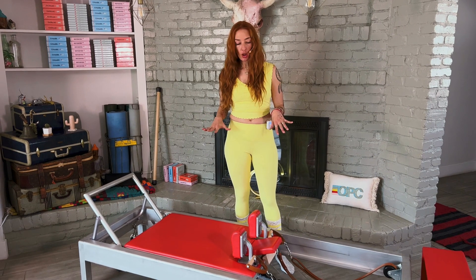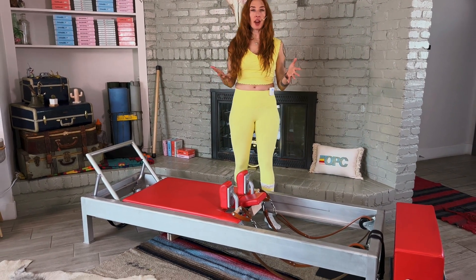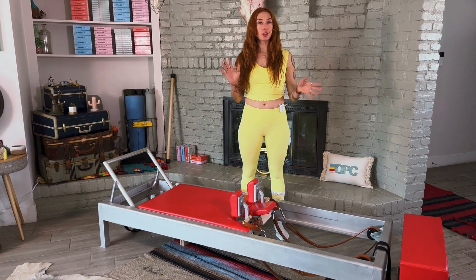This is a Contrology reformer, made by Balanced Body. A lot of the pieces of equipment I love are going to be in the links below — you can actually use an affiliate link. We actually have several full reformer workouts that you can choose from here on our channel, so make sure you've subscribed, go check them out, and let me know if you have any questions in the comments below.